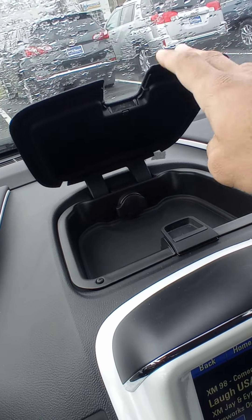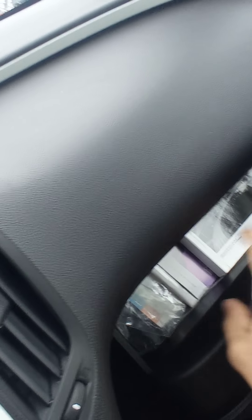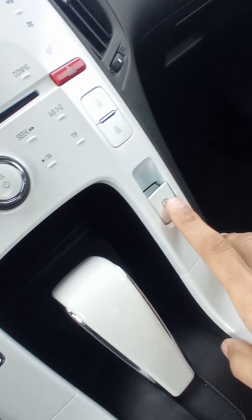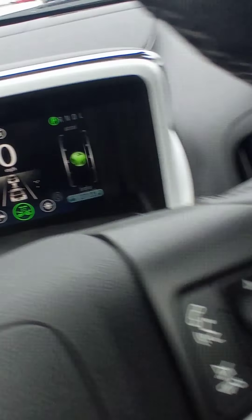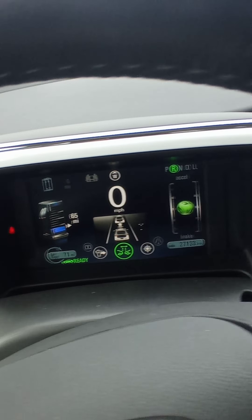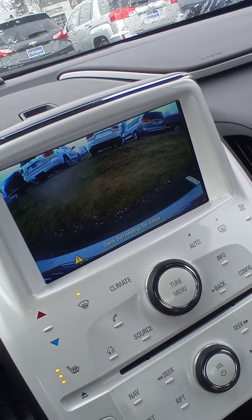Right here you got a secret compartment. Right here is the glove box with your manual and everything. This is your parking brake right here. You got your rear camera and also sensors on the back to let you know how close you are.